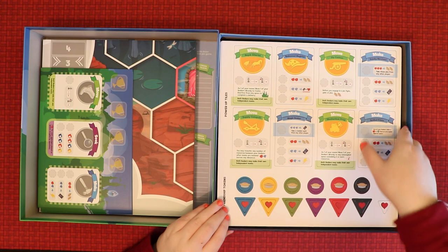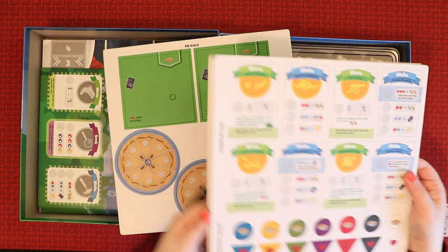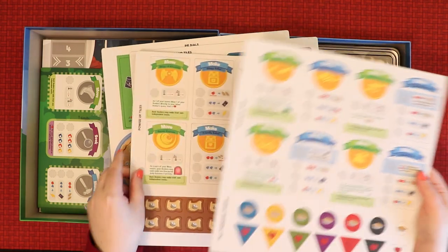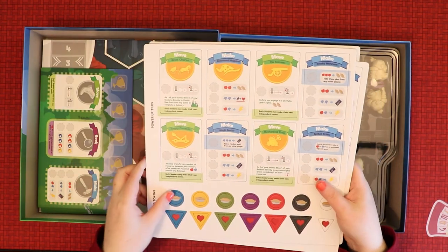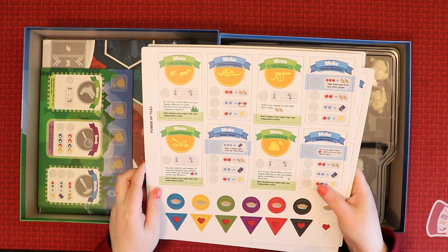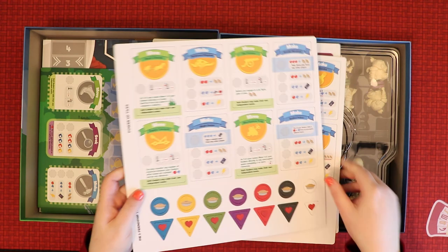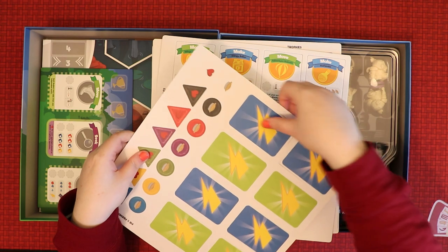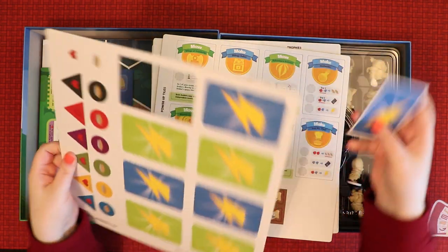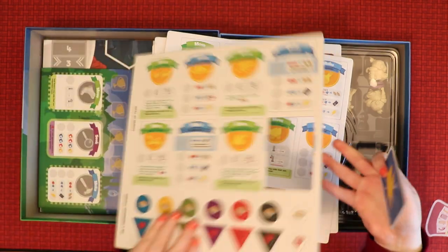In the section of things to pop out later, we get four punch-out sheets. The first one seems to be power-up tiles, plus pie and friendship tokens. These are lovely and chunky, big and very solid — very nice quality. And I can see now that there's space for these on the board.